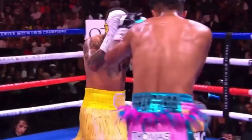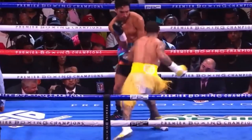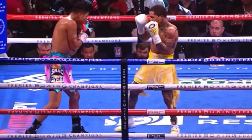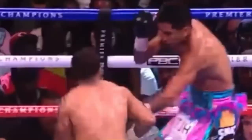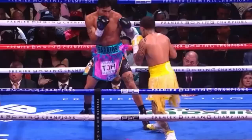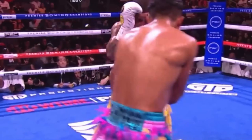That left hand is pure gold. Tank set it up again — that left hand is money. Look at Tank trying to counter with a left uppercut, digging into the body. Everything is set up the way Tank wants it. Look at the setup — Mario ducks into that left hook, straight to the body, straight to the face. Tank sets his footwork up to be in perfect position so he can consistently land that straight left hand. It all starts with the footwork. Watch this educated pressure.